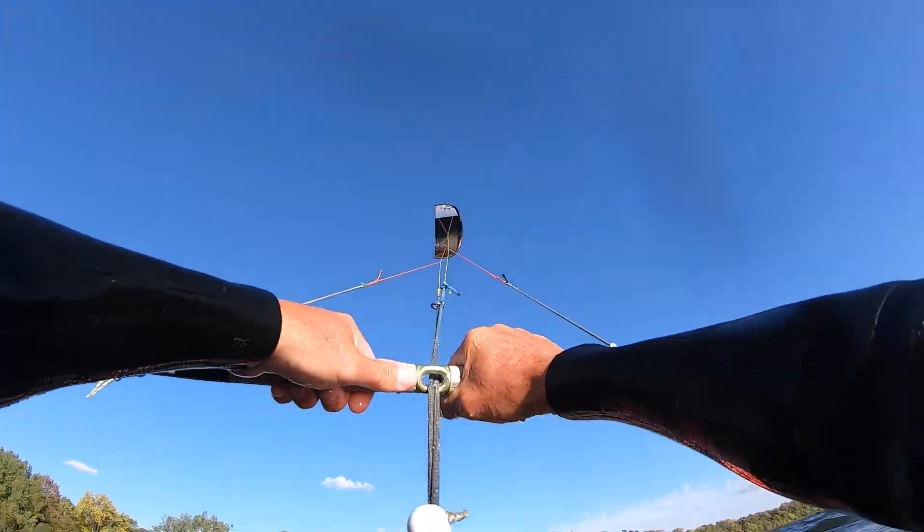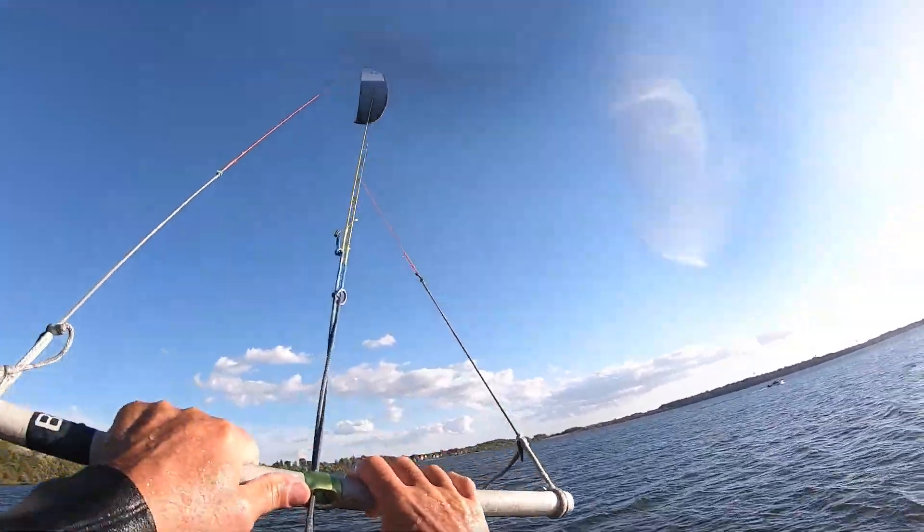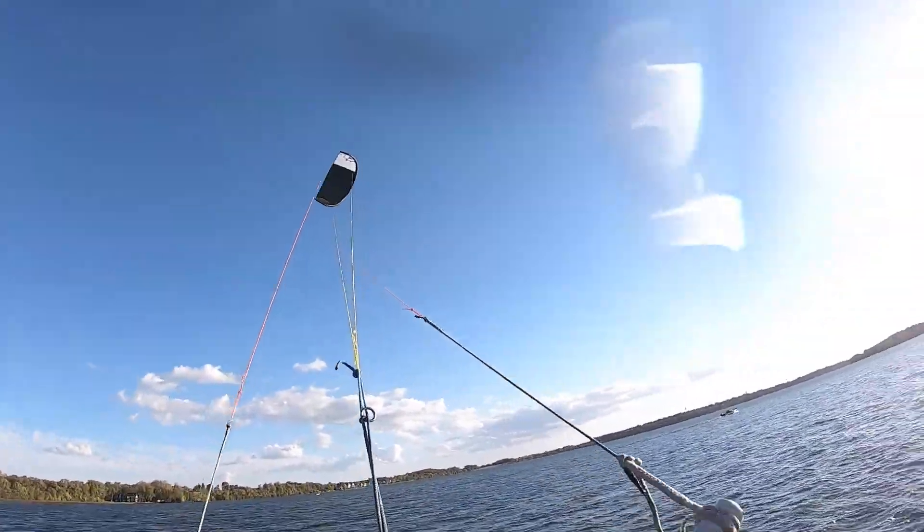There we go. Oh, shit. Whoa, weird. Super far out there. Timing's going to take some time to get there.